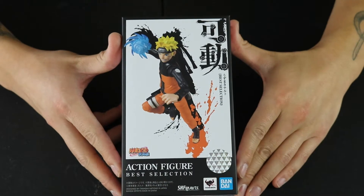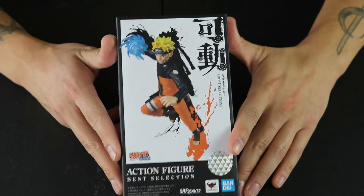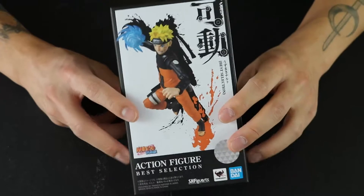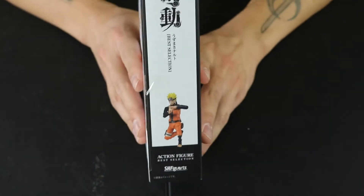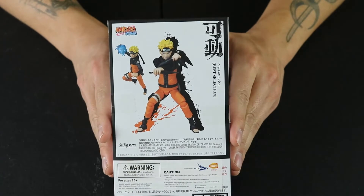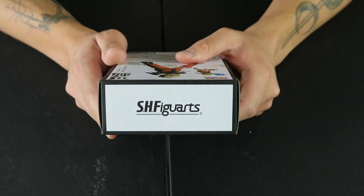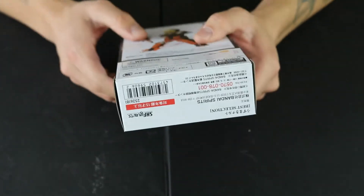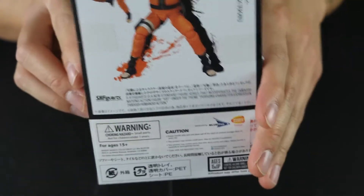So as usual, we're taking a look at the outside of the box first. SH Figure Arts has gone with a new design for their Best Selection. Usually you kind of have a windowed box, but now they just have a pretty standard regular box. It's not windowed, which means that if you want to keep this figure in the box, you're not really going to get much out of it. And then we've got the Bluefin logo on the back, so we know it's authentic, for North America at least.